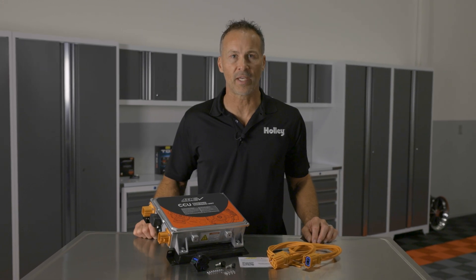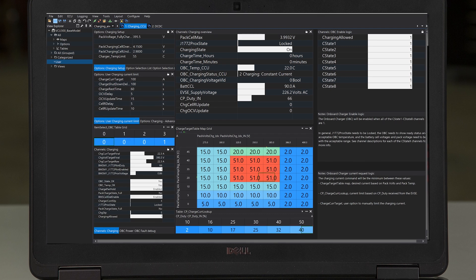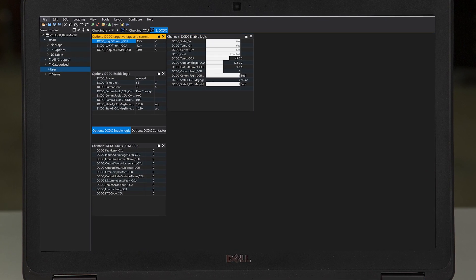Thanks to AEM's CalTuning software, setting up the CCU for your EV has never been easier. It's designed for use with AEM's CAN controller and features an intuitive interface with user-friendly controls.